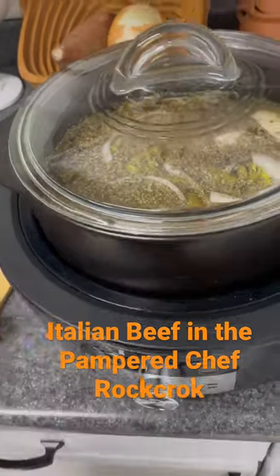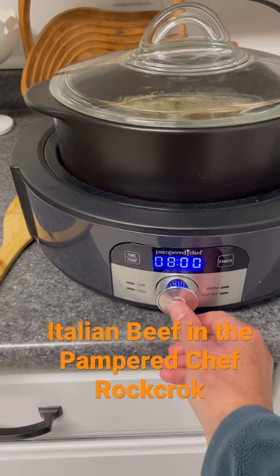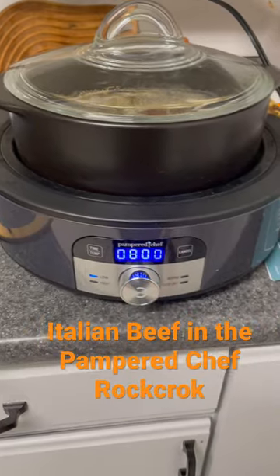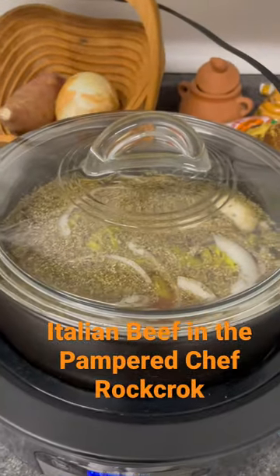All I'm going to do is set my rock crock on low for eight hours and it will be ready to go. It should be tear-apart tender, so I'll show you what it looks like periodically.